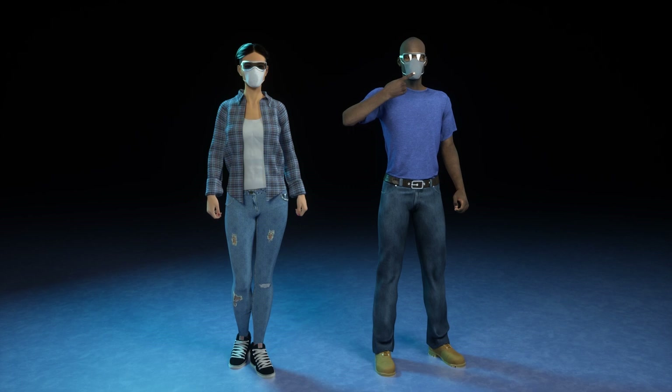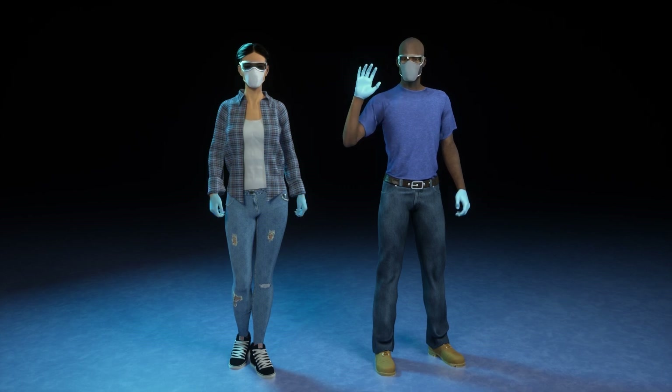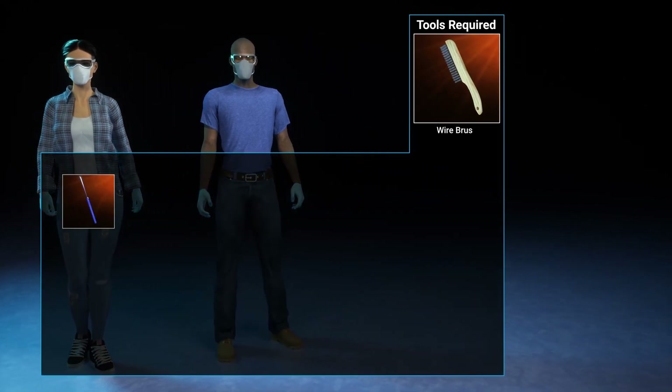Before getting started, make sure to gather and wear the appropriate safety gear. You will need safety goggles, a safety mask, and gloves. You will also need to gather the required tools.